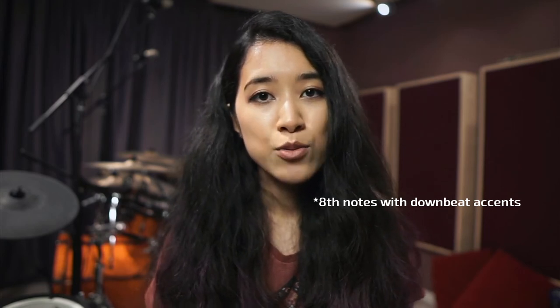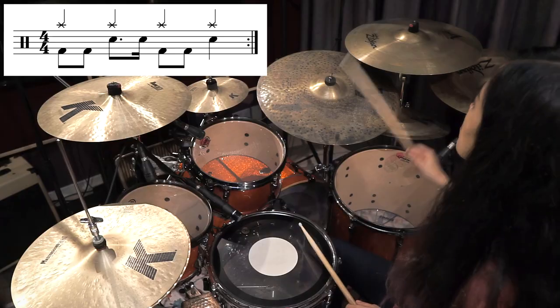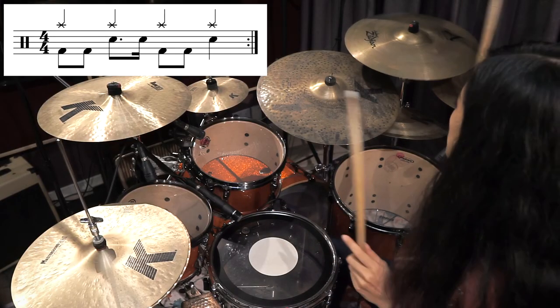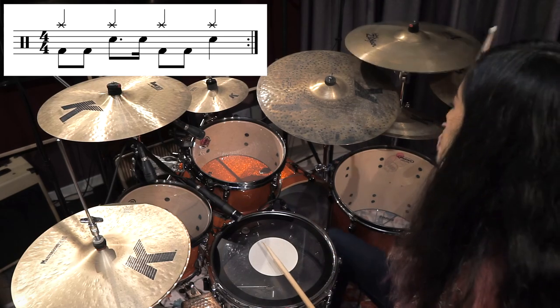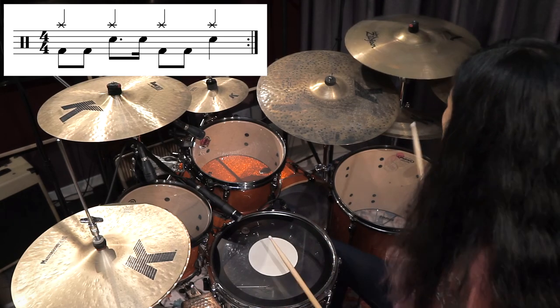For this guitar interlude, I'm actually playing 8th note accents on the crash, which means I'm playing louder on 1, 2, 3, 4, and softer on all the ands — the upbeats. But if you find that difficult to do, you can also just play quarter notes on all the downbeats, 1, 2, 3, 4, and this is how it would sound. Just make sure that you don't end up accenting all of the 8th notes because it'll sound a little bit overkill.